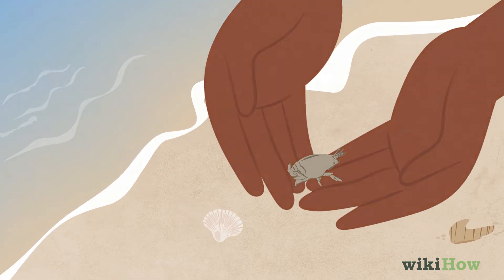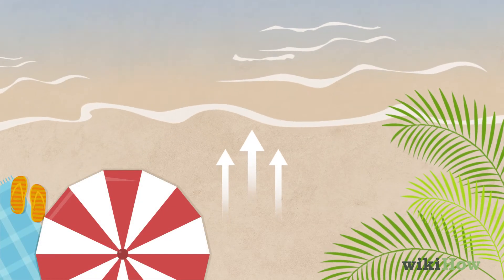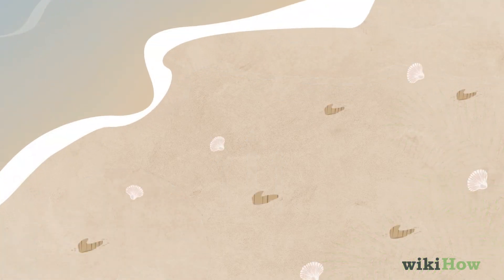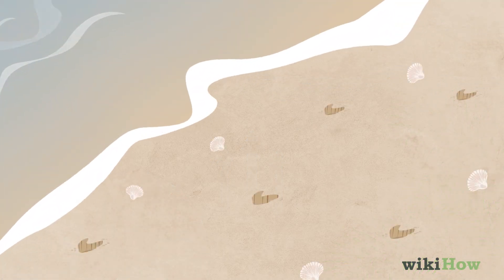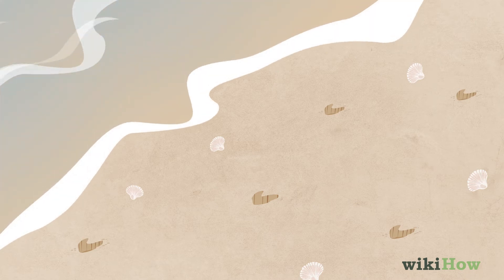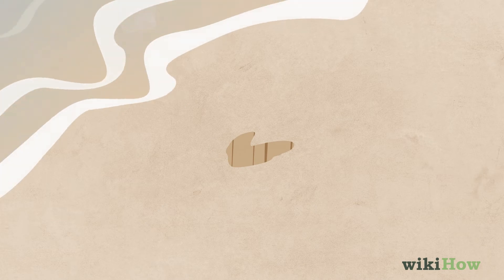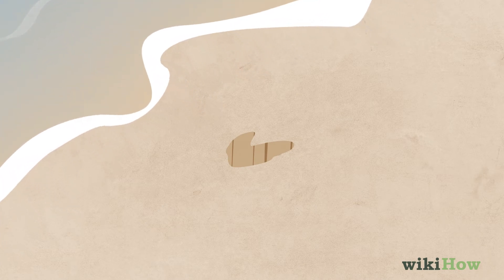You can find sand crabs in the area where the water reaches the sand and goes back into the ocean. You'll want to look for spots near the shore where small V-shapes appear as the waves roll back. Once you've found a spot where the sand crab's antennae has left the V-shape,